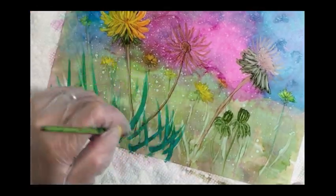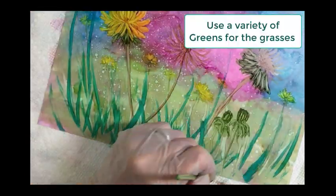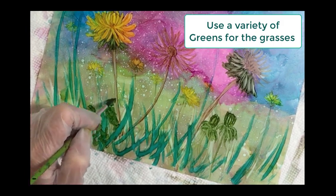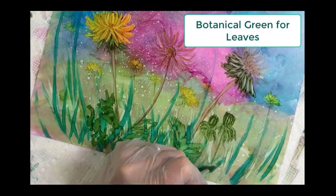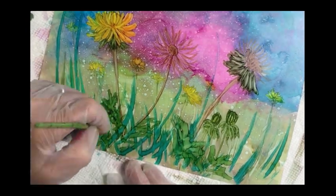Now we're going to use a variety of greens to create grasses. I'm starting first with Stream and a number eight round brush using long strokes, then using some Botanical Green to create kind of abstract leaves for the bottom of those dandelions.